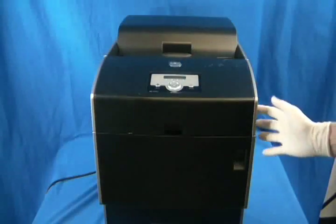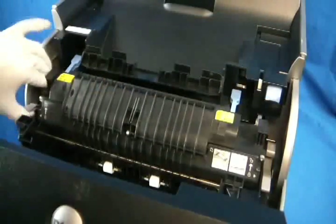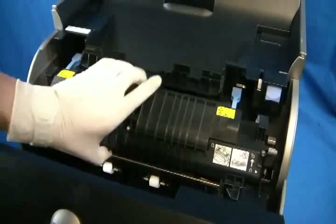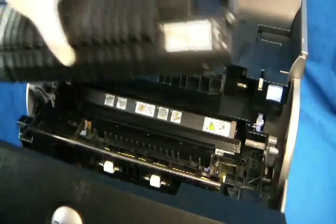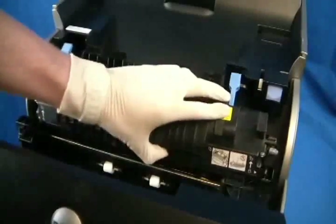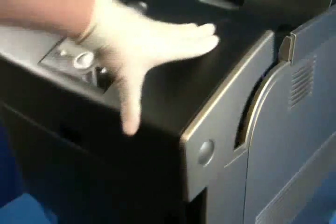Open the front door by pressing in the round button on the side of the printer. Pull up on the gray latches on both sides of the fuser to release them. Pull the fuser straight up and out. When installing the new fuser, the latches should click into place. Close the front door.